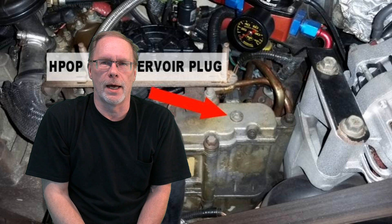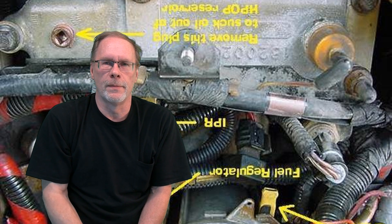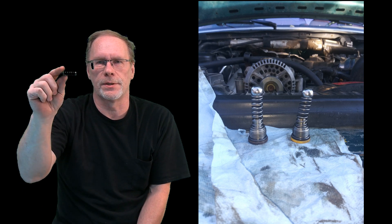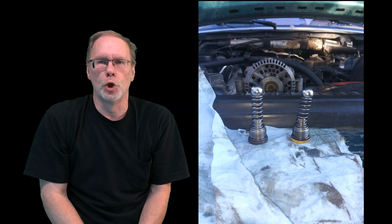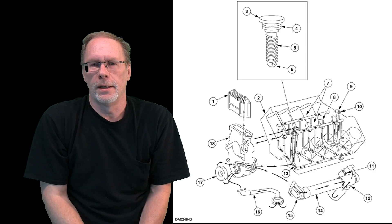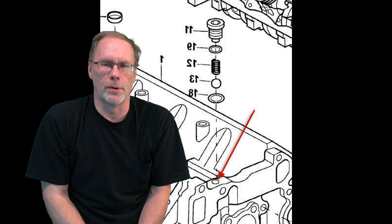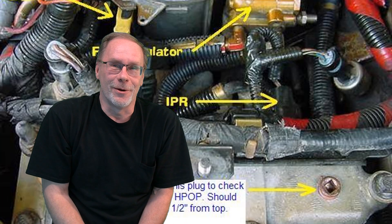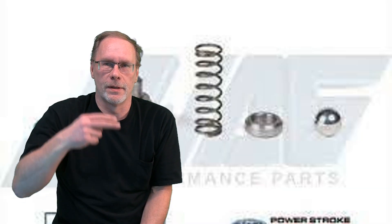...on the bottom of the block, closest to the edge where the IPR and ICP are, you're going to see this in the block. It unscrews, which gives you a spring and a pressure ball. Now, either this pressure ball has got some goo on it, or the spring has failed. Either way, it is letting oil pass and will empty out your high-pressure oil reserve tank very quickly.